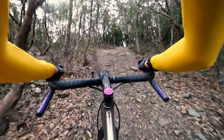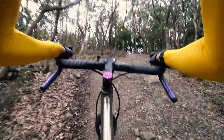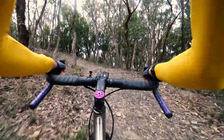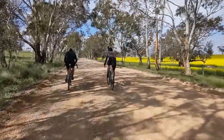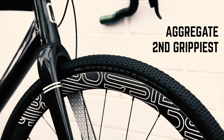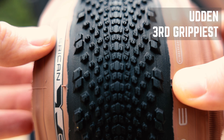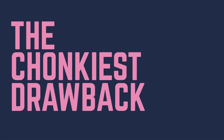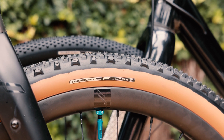Second, this tread pattern is going to be overkill for a lot of people and a lot of riding styles. You really need to be going somewhere you're expecting to be short on grip for this to be worth it. If you're riding on generally nice compacted gravel, you just don't need all this grip. This is the grippiest of the five tread patterns in the American Classic range, so there are plenty of other options if you want something a little quicker.